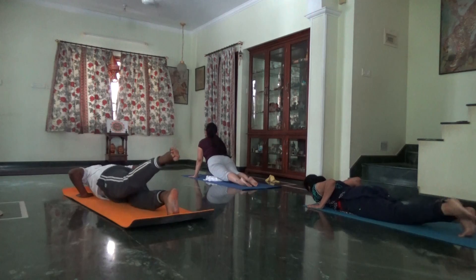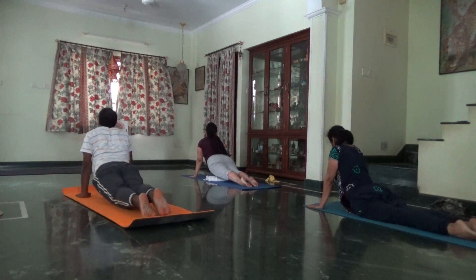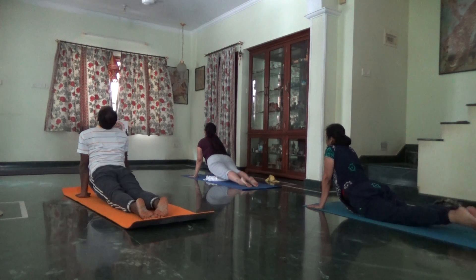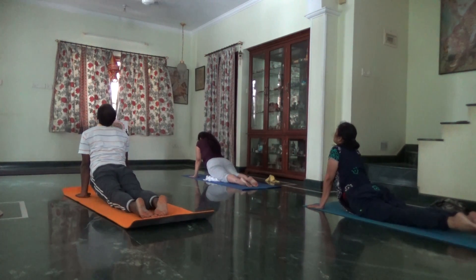Inhale, Urdhva Mukha, upward facing. Focus on your back muscles. Lift your chest and heart center. Look up. Exhale, downward.